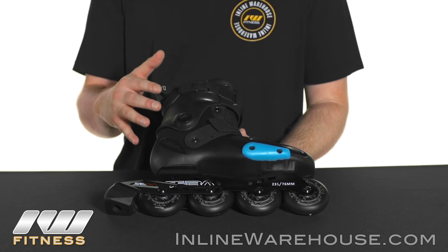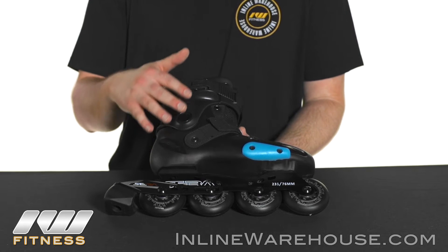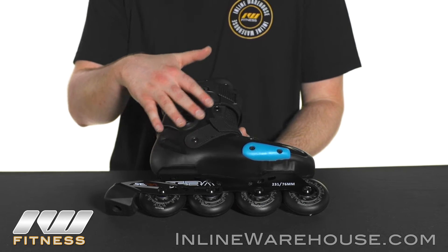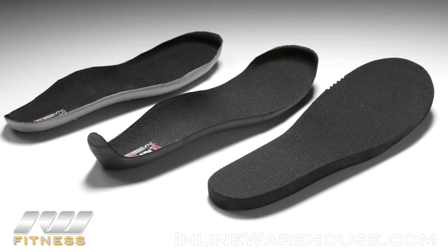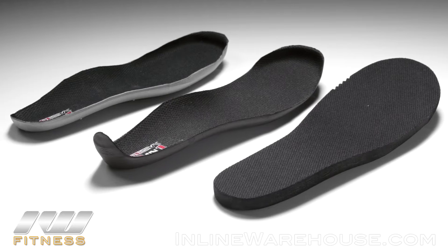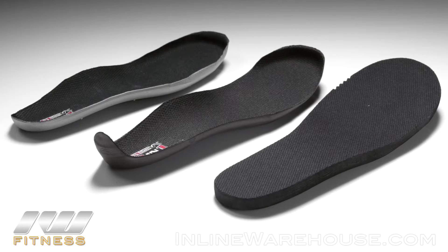First, I want to touch on how easy it is to adjust the size on these skates. There's actually no need to modify the boot itself or any buttons to push. It's simple. It comes with three layers of footbeds, each one giving you a different size. You just take one out as you need to and the size will go up. It's simple to do for both the parents and the kids.